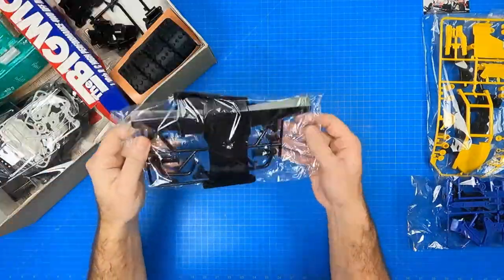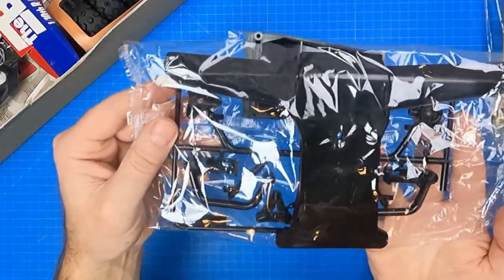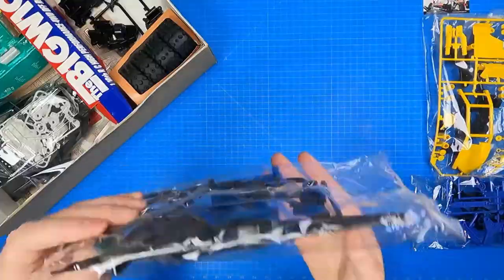In the next bag, you get the large front bumper and skid plate, along with the B-Parts tree, which contains the rear chassis plate, the rear engine guards, and all four disc hubs.